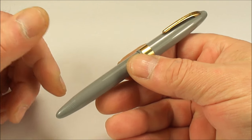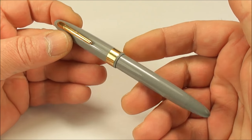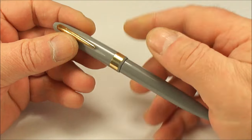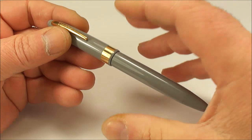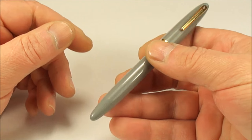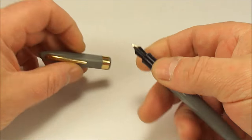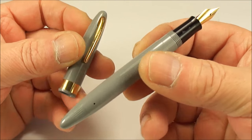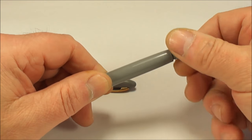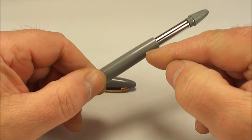The touchdown fountain pens came in numerous different guises — different colors, different trim, etc. If this isn't your specific model, it doesn't matter; as long as it's a touchdown fountain pen, the same principle will apply. So I hope this will help that particular gentleman and many other people. This pen is in absolutely beautiful, excellent condition. As I say, it's the touchdown fountain pen, but I can feel and hear that maybe the o-ring inside needs to be replaced.